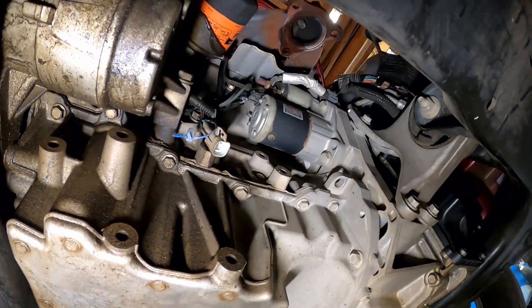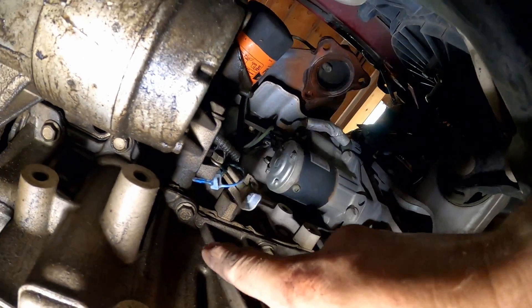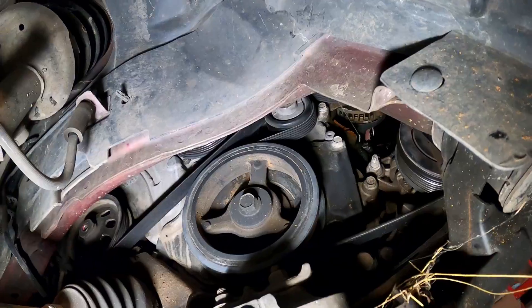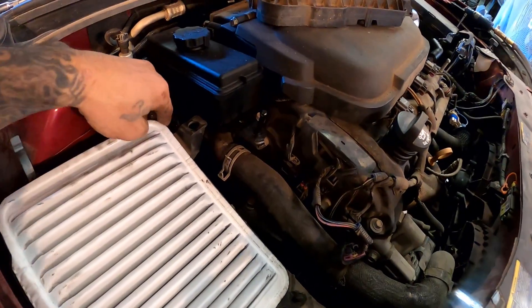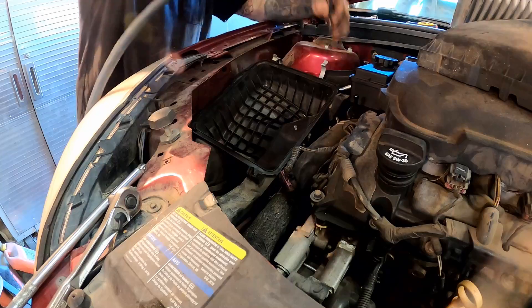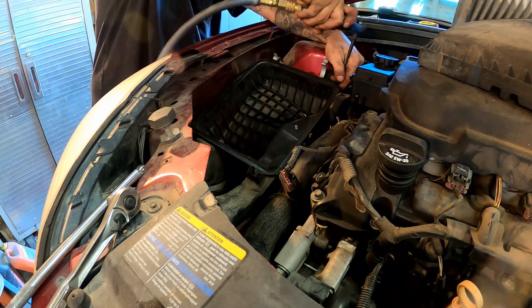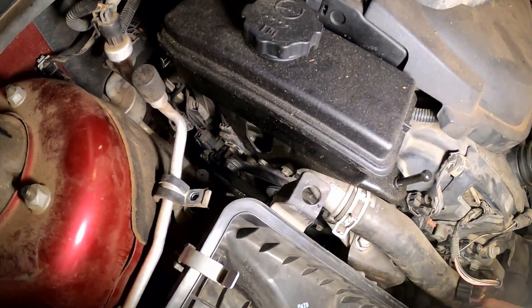Look how much room that opened up - we've got a ton of room up in there to get to all the bolts. I'm going to go ahead and pull the air box completely out of the way so we'll get a little more room, because I need to pull the belt and stuff off to get to that pulley. There's another 10mm bolt back here that holds the air cleaner box in. The rest of it just clips in - up here in the front it slides in those tabs. There we go - you can see how much room that bought us.